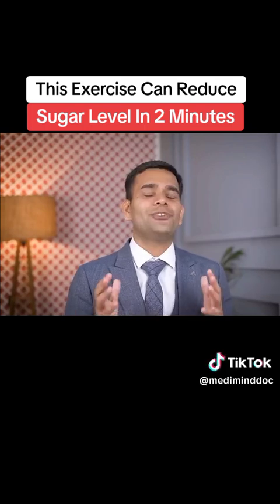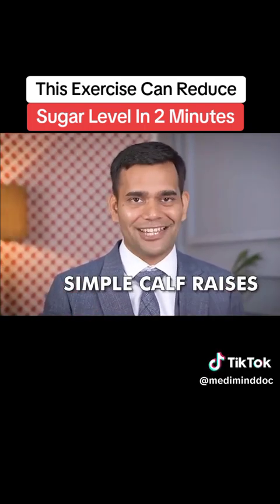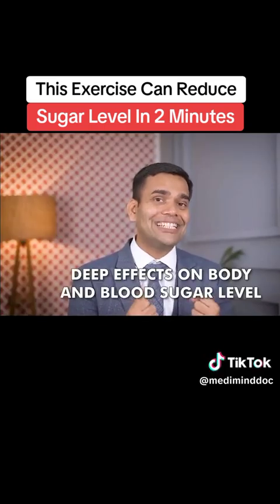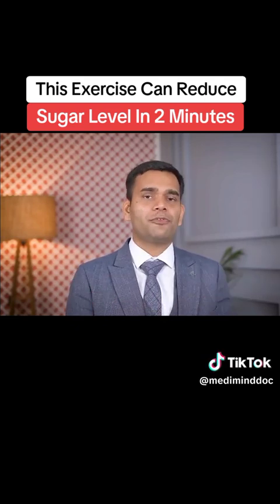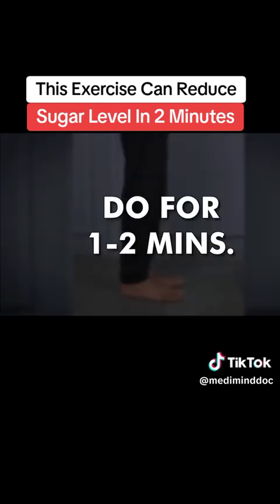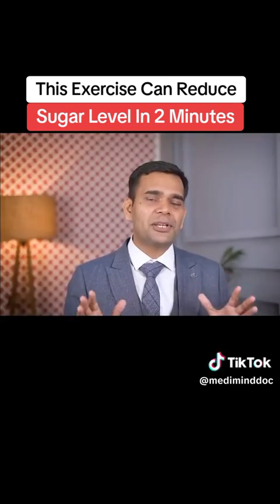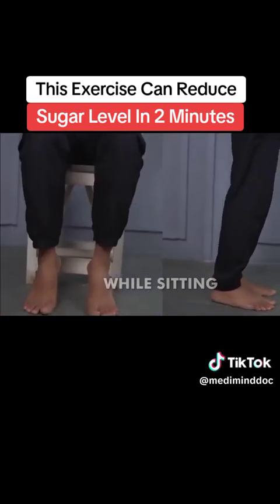This exercise is actually very simple — you just have to raise your calves. These are simple calf raises. This simple exercise has very deep effects on our body, especially on blood sugar levels. You just raise your calf and then go back, for about a minute or two. Nothing special, nothing fancy. You can do it while standing or while sitting, whichever is comfortable.